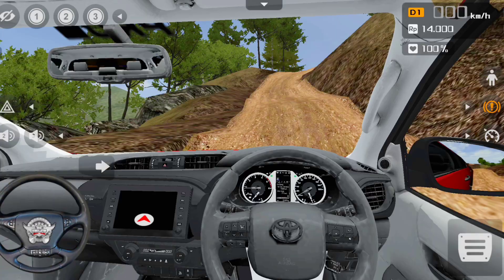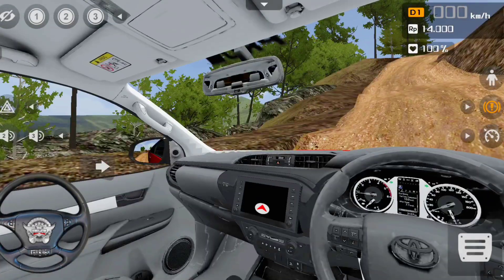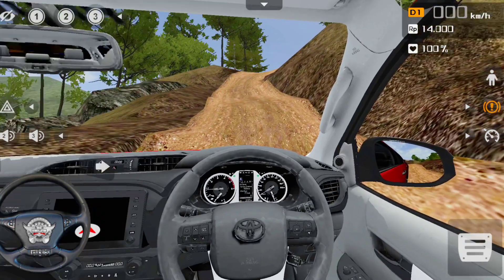This is the interior view, and this is the interior view of the Toyota Hilux. This is the steering wheel.